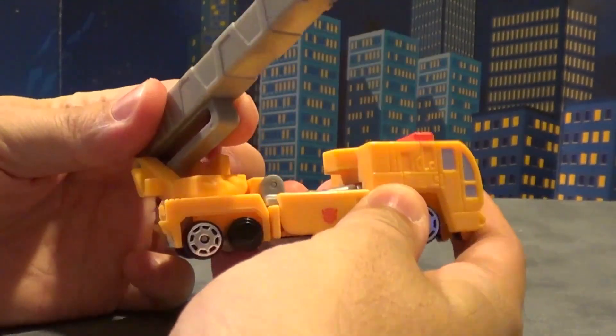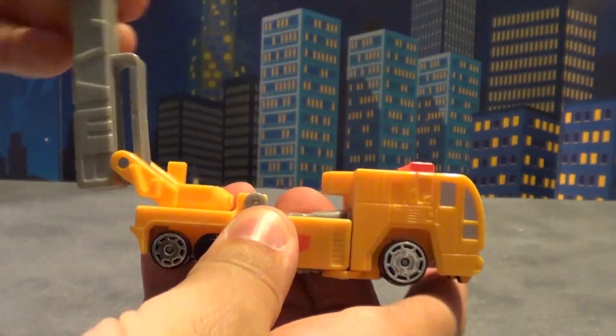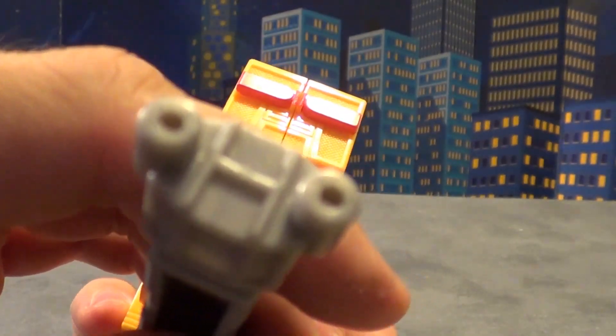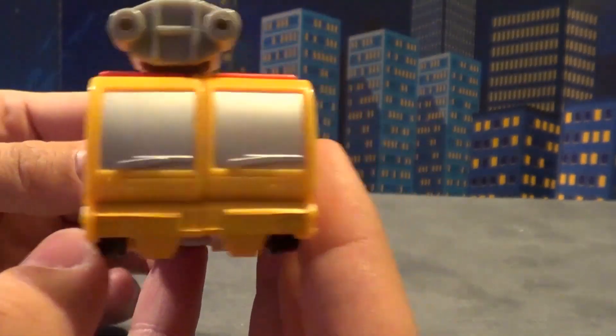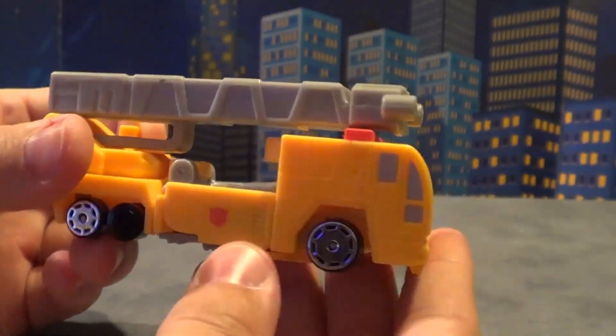He's got an articulated ladder. It goes around, and that's about as far as it goes — it goes up and down. It's also got this squirter thing on the end. It's got a lot of detail actually. Can you see the barrels? Very interesting. I do like the molded detail on it. I also like the silver windows — it's kind of a nice touch.